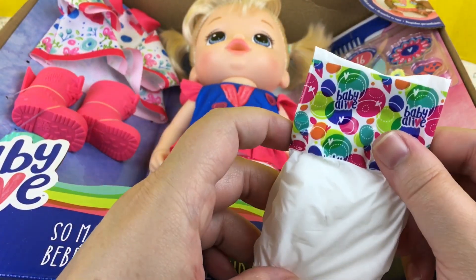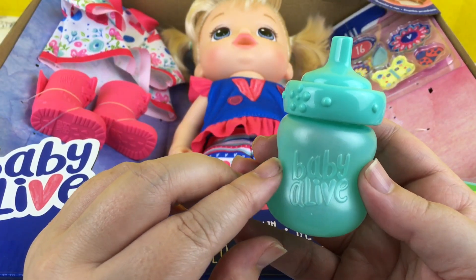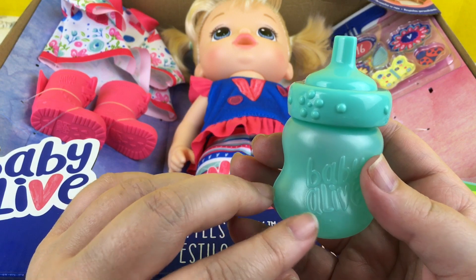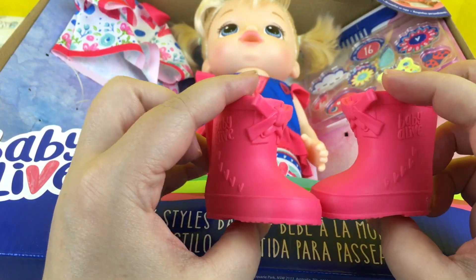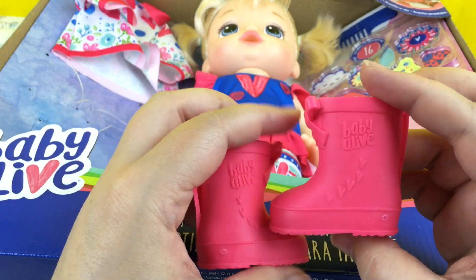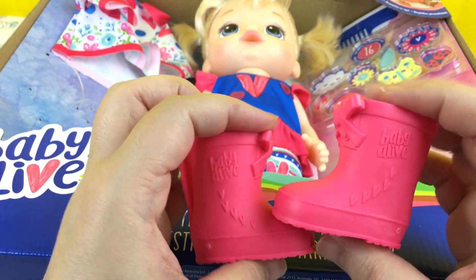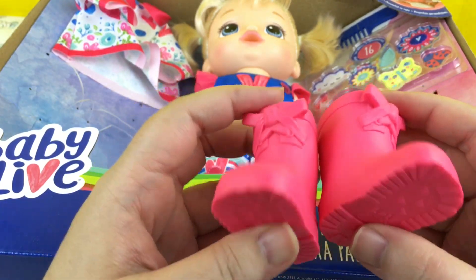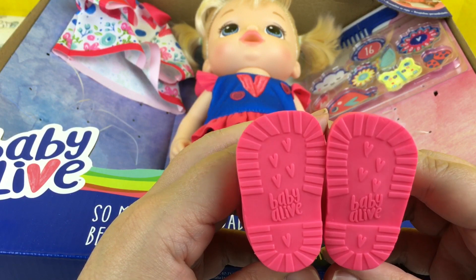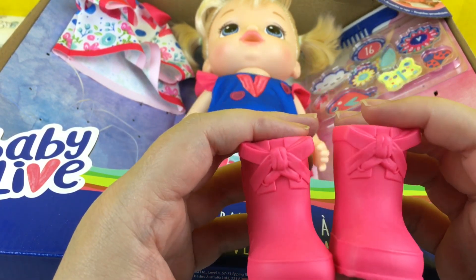She comes with a Baby Alive diaper. She also comes with her own bottle — it says Baby Alive on it. She has these really sweet little rain boots. If you look at them, they say Baby Alive, and they have little pink bows at the top and on the bottom they say Baby Alive with little hearts. Aren't they adorable?